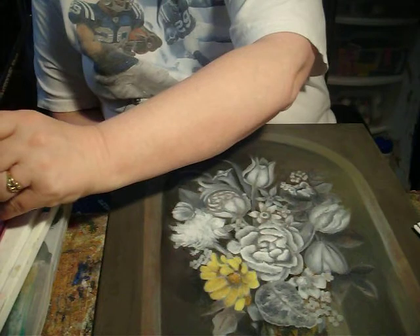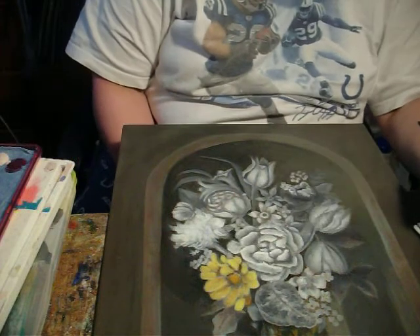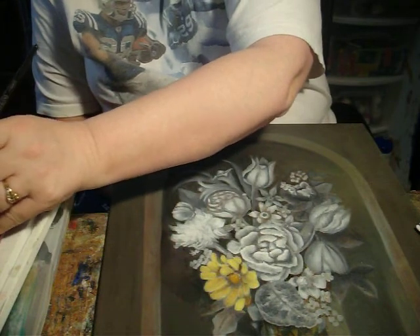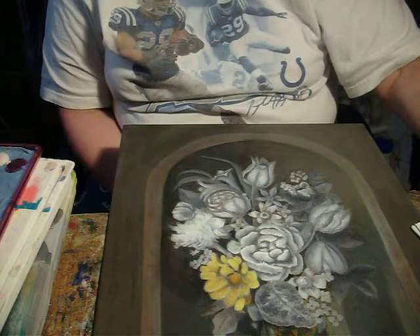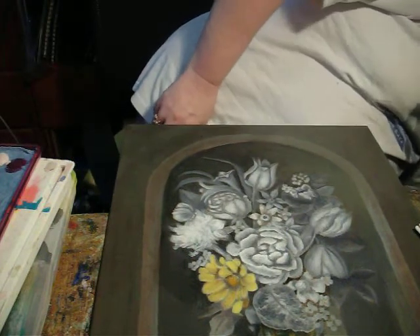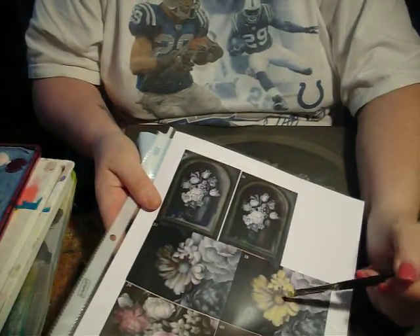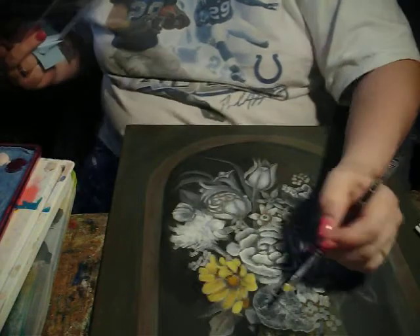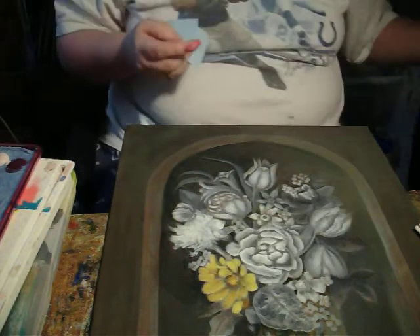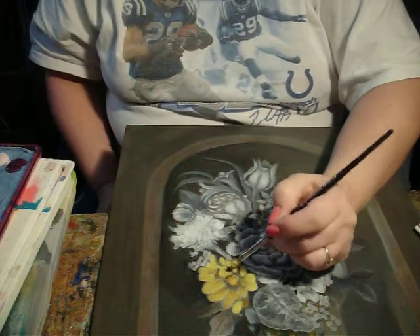Then with raw sienna in the middle area, and then we're going to go back to that mix of Naples yellow and the yellow mix, and we're going to get the light area. Looking at our photo, the light area is towards the bottom, towards this leaf — put that right there. We're going to leave that alone and let it kind of dry down a little bit.